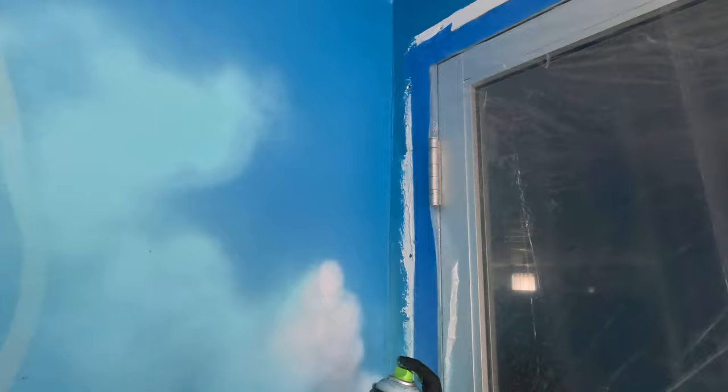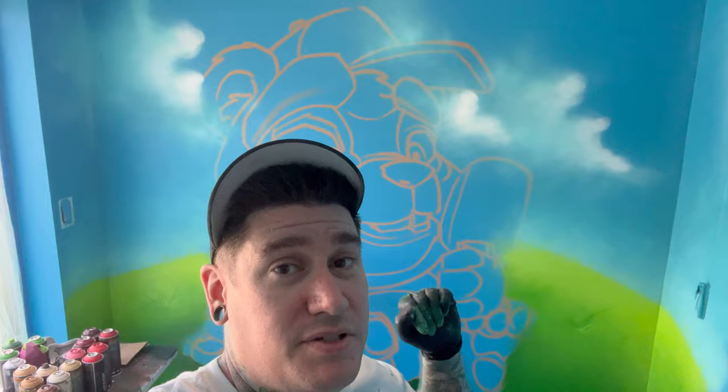Here you can see me going in to add some more highlights to the clouds, just to create more shape and give them a little more of that real touch. Alright, the background is done, which means I can finally start on this character.